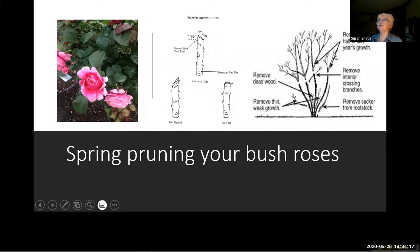For the correct cut: cut at a 45-degree angle near an outward-facing bud, with a quarter-inch of stem above the bud to protect it. If it's too close you may break it off. If it's too flat, you may have a raindrop sitting on that cut, which softens it up if you've missed gluing it.